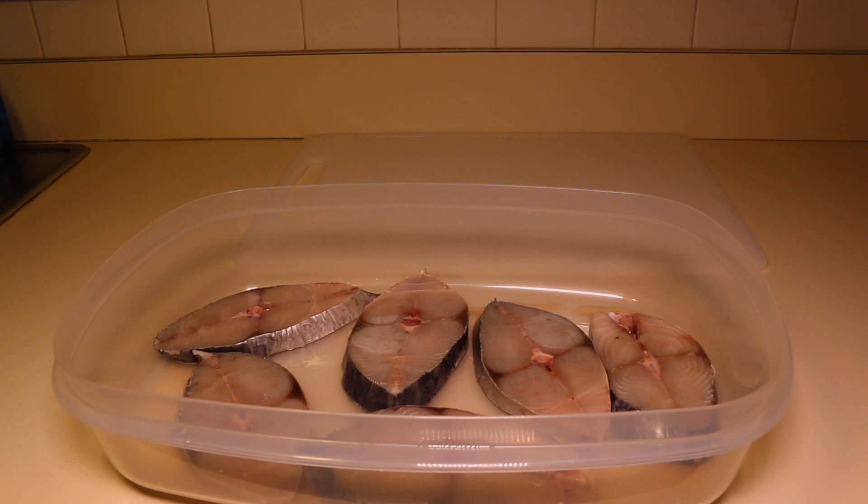Here in my bowl I have six slices of kingfish already washed in some lime juice. Next I'm going to go ahead and season the fish on both sides with some salt and black pepper.